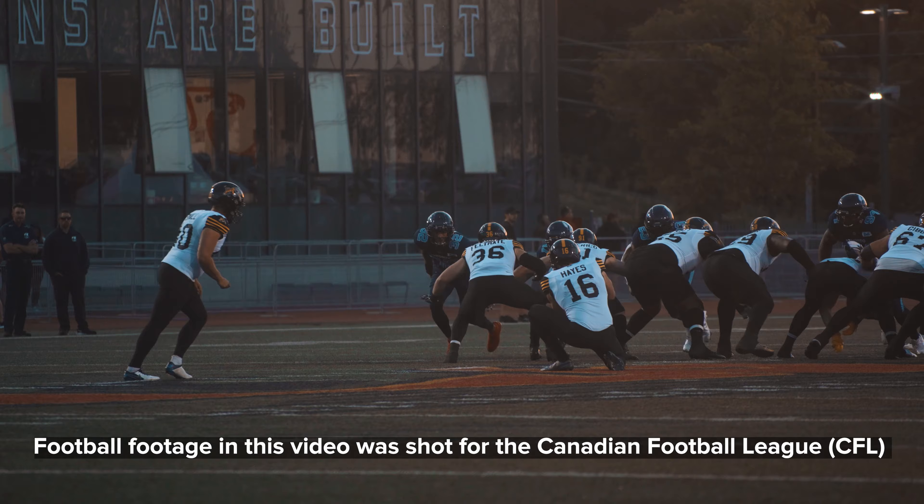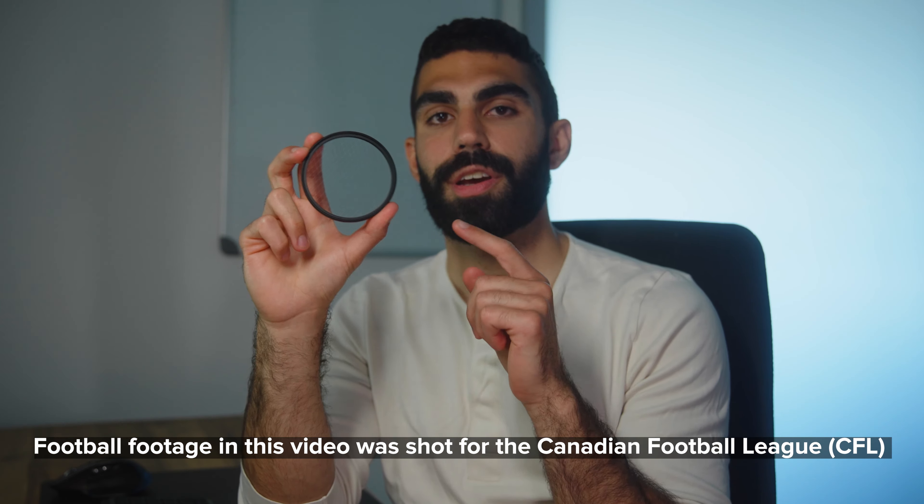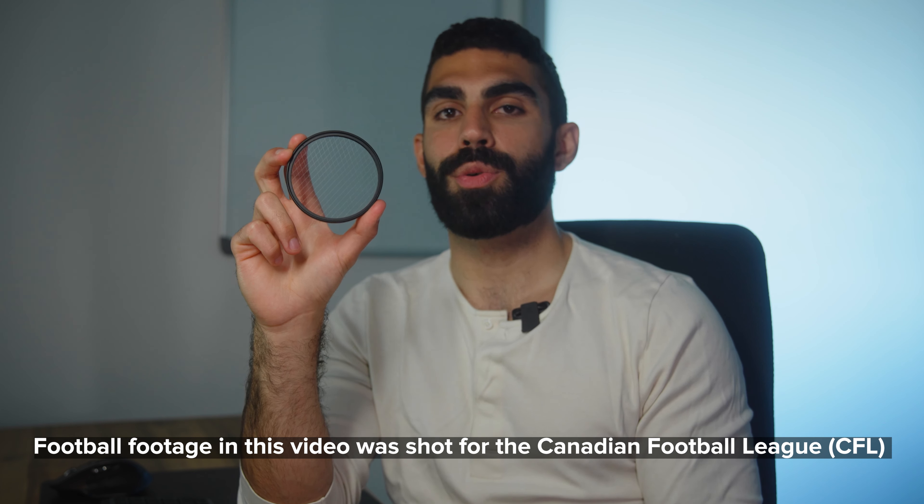My name is Peter Sorelis. I'm a videographer and editor from Toronto, Canada, specializing in sports videography, and today we're going to see if this six-point star filter from Tiffen is worth picking up if you are a videographer. Full disclosure: Tiffen did send me this filter, but no money changed hands. They don't get to see the video before I post it, and I pretty much have the freedom to test it how I want.